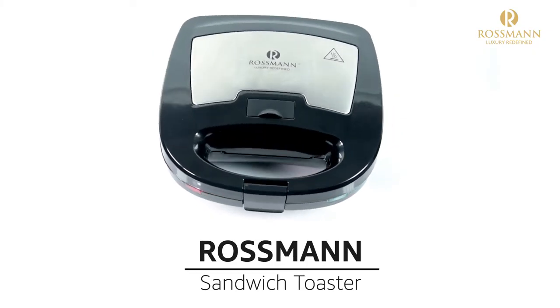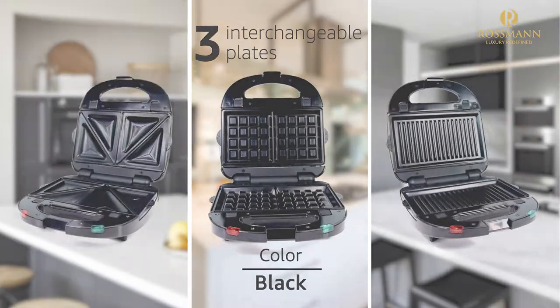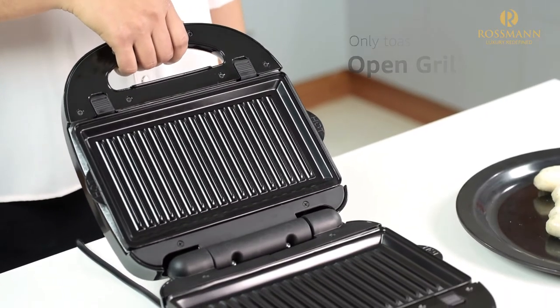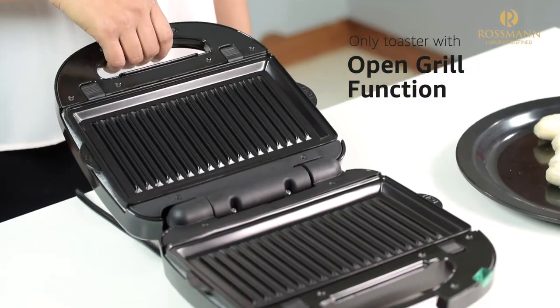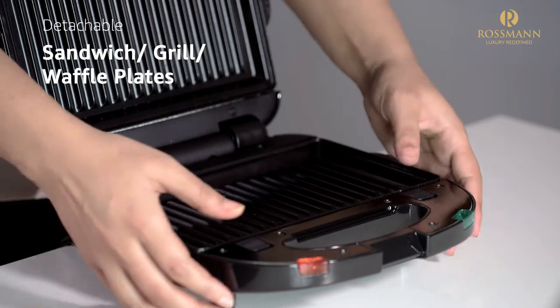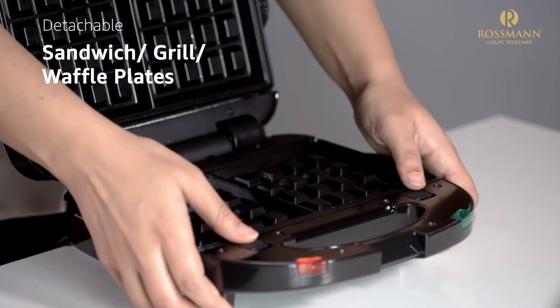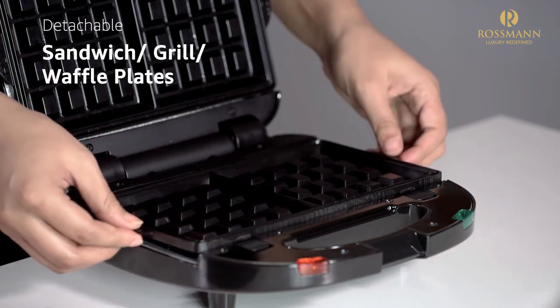Presenting Rossmann Sandwich Toaster with three interchangeable plates in the color black. This product from Rossmann is the only toaster with open grill function. This premium quality snack maker comes with three detachable sandwich, grill and waffle plates which lets you have the convenience of cooking various delicacies.